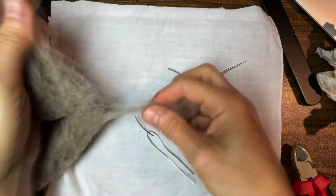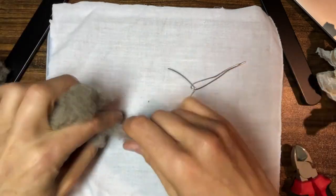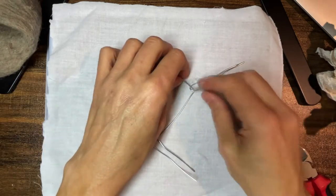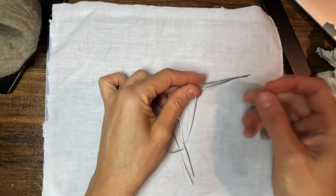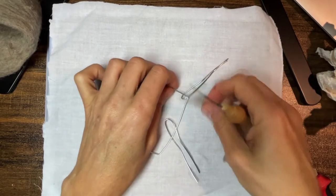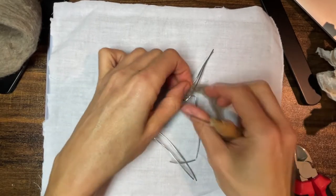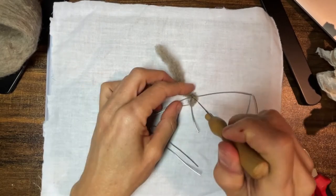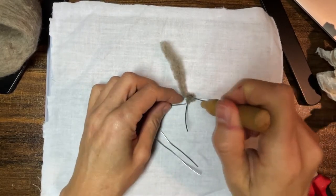Pull a really skinny and short strand of core wool — and this is the part I hate the most, it's so squirrelly. Basically all you're trying to do is wind your skinny piece of core wool around the wire and anchor it into place.